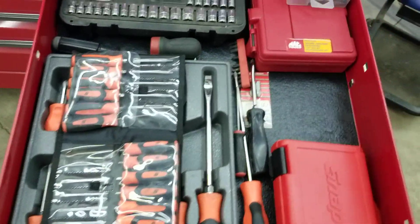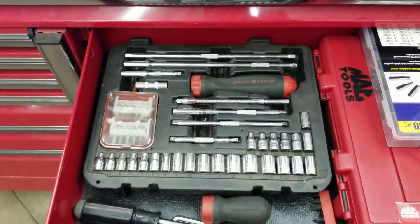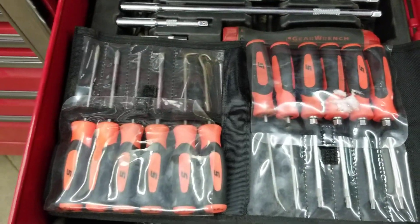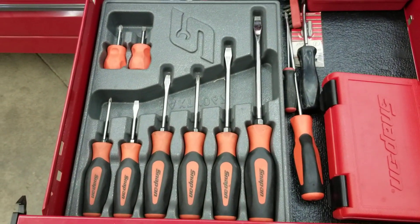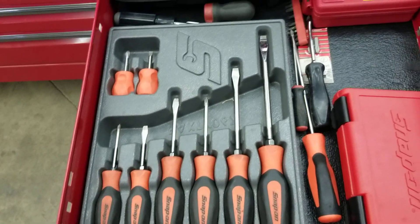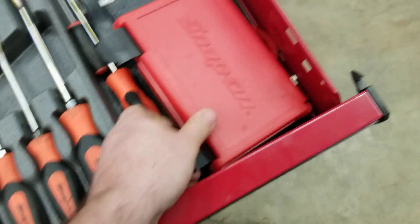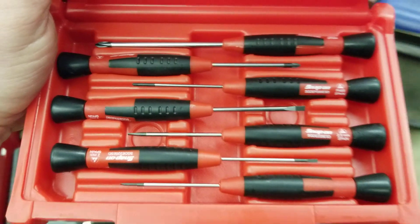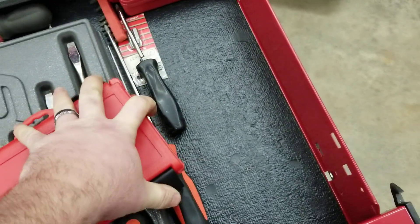Screwdrivers are a critical item — you need to have screwdrivers. A ratcheting set you don't necessarily have to have. I've got picks, Torx bits, and mini screwdrivers in that set. A normal set of screwdrivers is what you're going to want — if you buy a good set they're going to last your entire career and will pay off. I also have some really tiny screwdrivers. If you're working on small electronic stuff they are a must-have, but not a necessary item for everyone starting out.